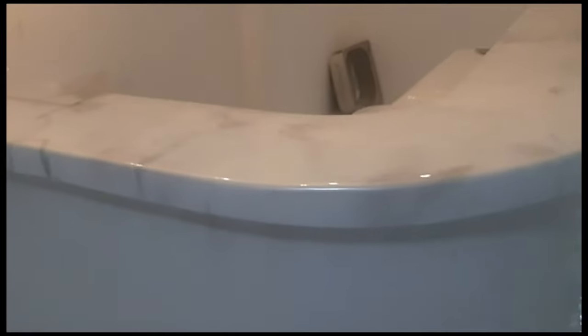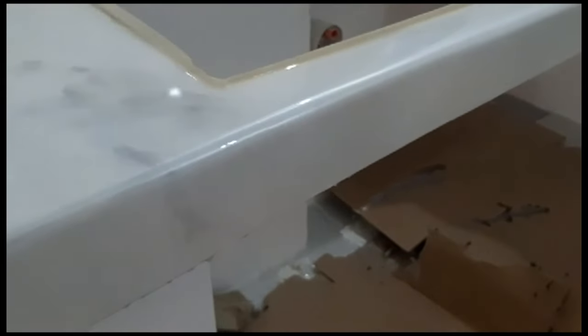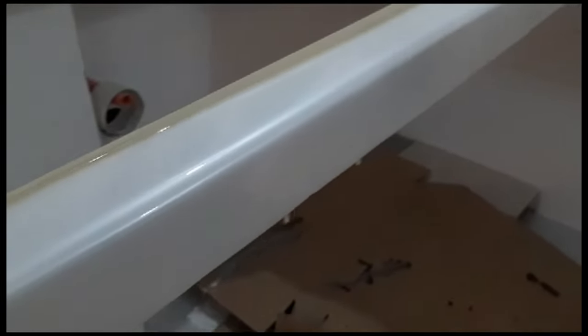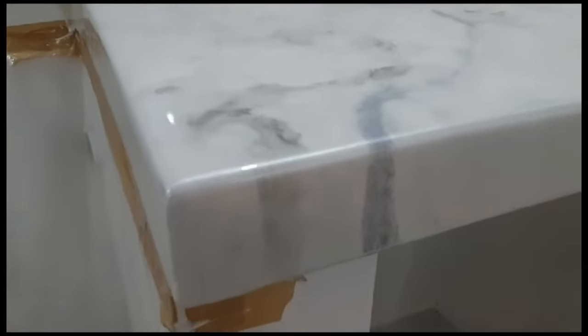Yung silver gray highlights natin, nag-flow na siya. Sa kitchen countertop naman natin, same procedure. Makin-tab na, malinis. Yung gap — nakita nyo yung gap between the splashboard and the countertop — kung mayroong mga malilit na gap, masi-sealed na siya pag buhos natin. Kaya inuuna po namin lagi yung splashboard before the luminating epoxy sa countertop. Malinis siya.